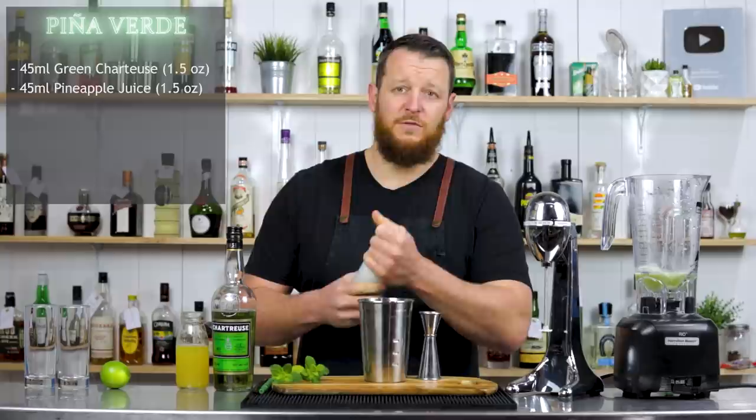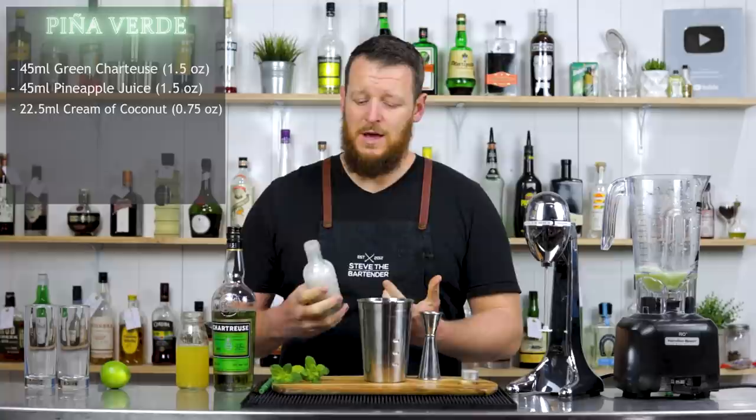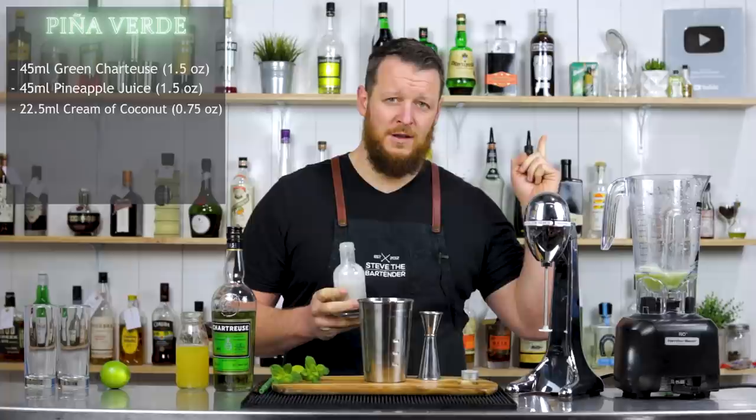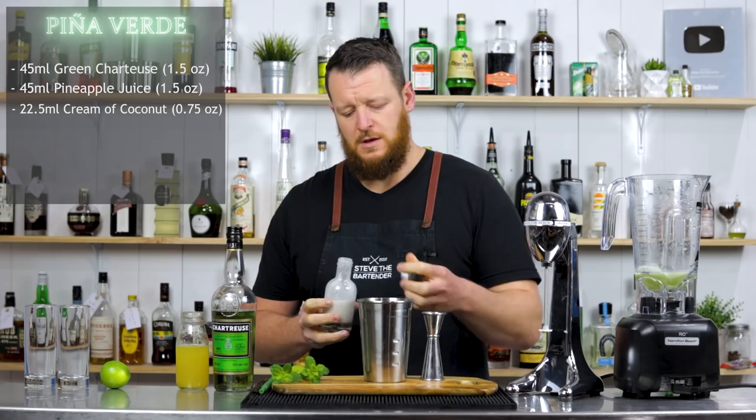And then we have cream of coconut. If you don't have this or you don't have access to it, it's actually very simple — it's coconut milk and sugar. You can follow the link up here to the recipe. Extremely simple to do, and it's got a relatively long shelf life as well.